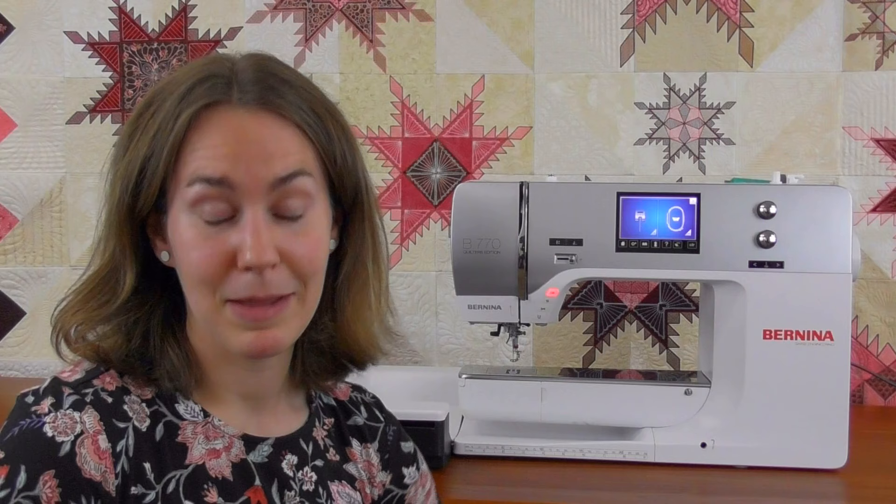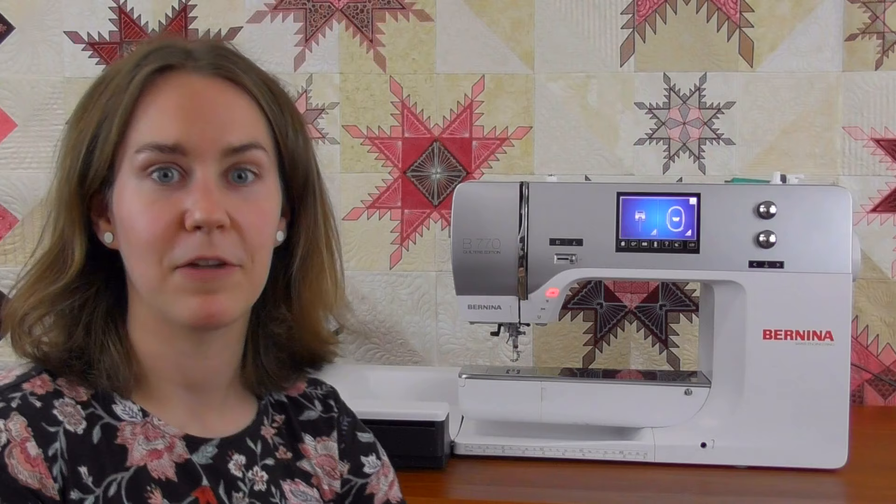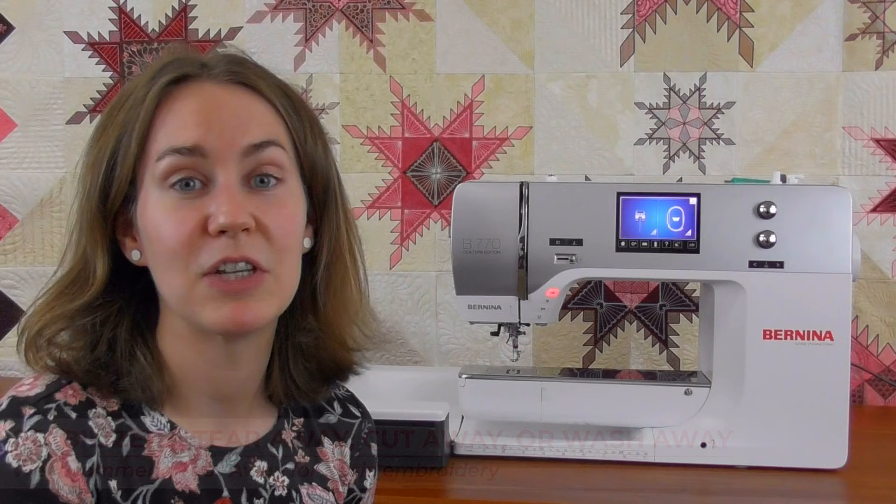The first thing to think about when you go to embroider is stabilizer and thread — make sure you're set up for success. There are three basic types of stabilizer based on how they come off the embroidery: a tearaway, a cutaway, and a wash-away. For the basics, we're just going to talk about tearaway. That's really what I use 80% of the time if I don't have a super dense design. As you get more into embroidery, you'll learn the right techniques for each project.